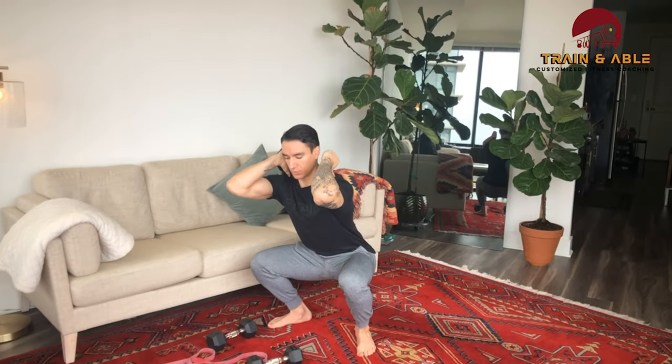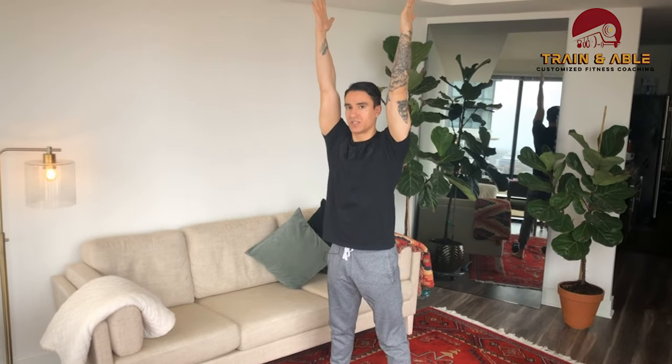As we descend into that squat, go all the way below parallel, use the legs first, arms reach nice and high overhead, then thumbs come back to the shoulders before descending to the next rep. That is the air thruster — movement number one.